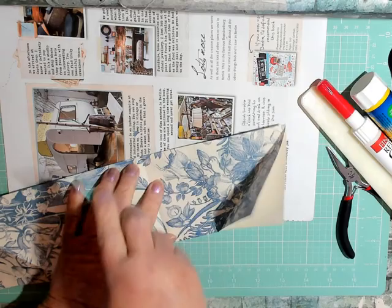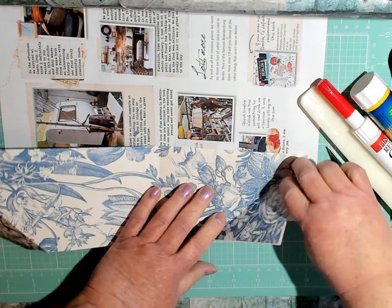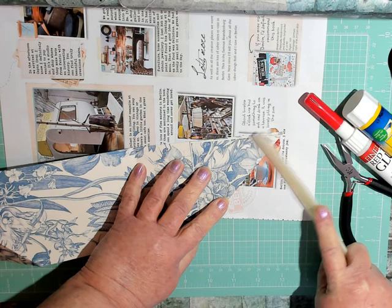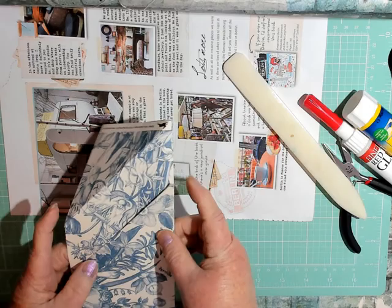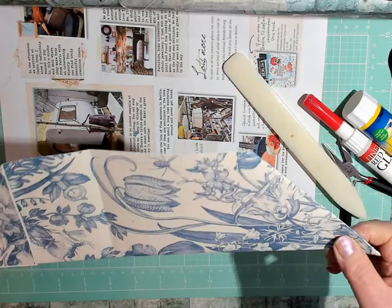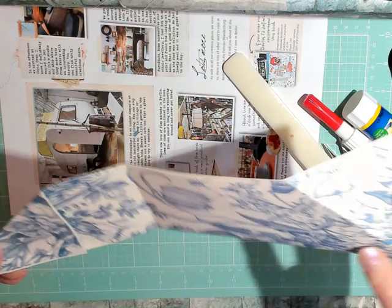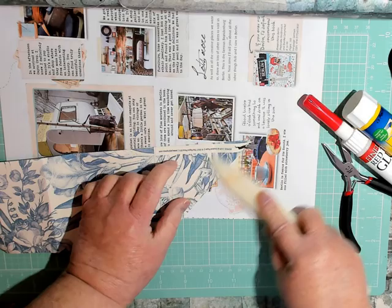Fold it in half and crease it. Then fold this side over like this. Remember this is going to fold up, so you want this one to fold over as well — folding in the opposite direction. This one folds this way, this one folds that way, and you just bring it up flush with that edge.